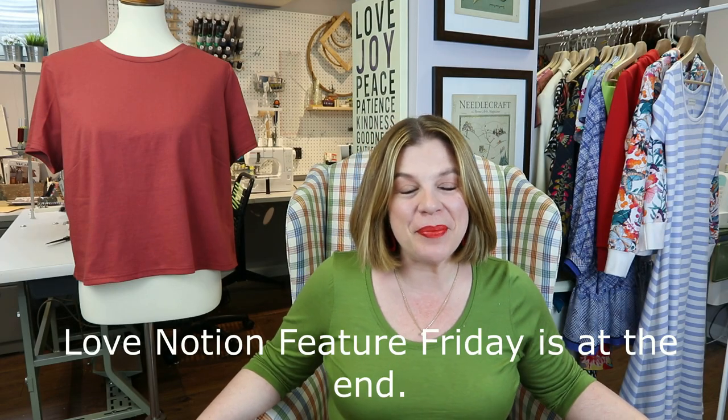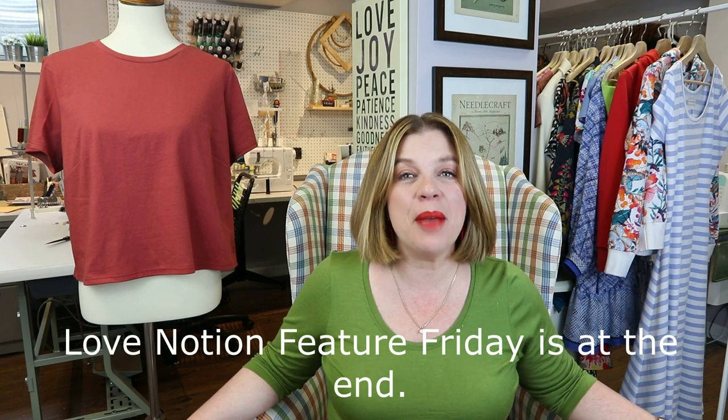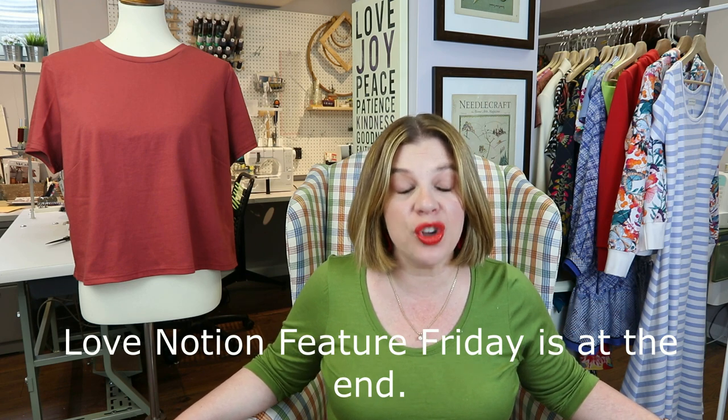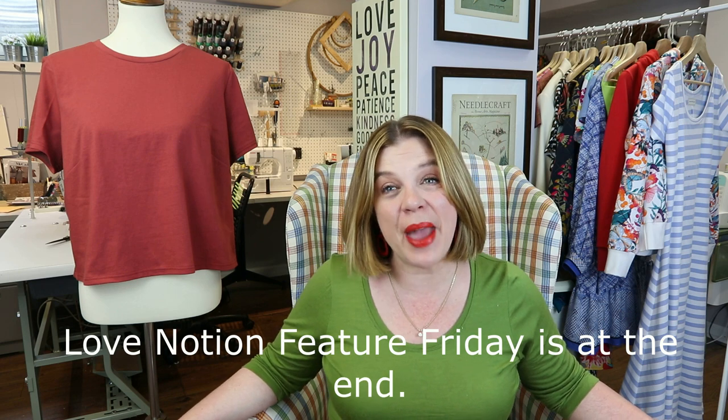Hello everyone and welcome back to my channel Tomcat Stitchery. I'm Whitney and today I'm here to share my So Frugal 22 challenge make.